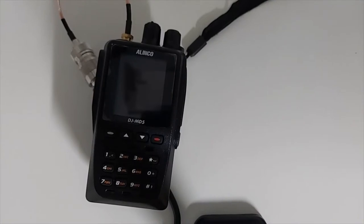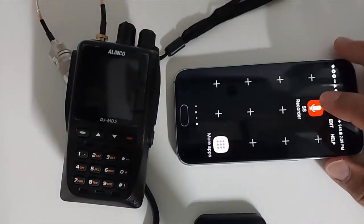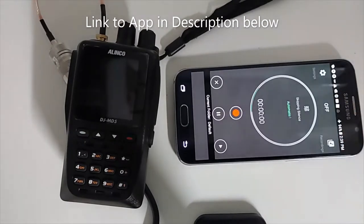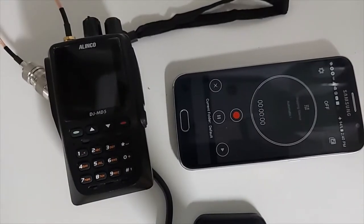I won't be home while the Elenco is receiving my test transmissions, so I need a recording device. I plan to use my smartphone with the Skipping Silence Recorder app — it's free, easy to use, and the default settings work well for my tests. I'll keep the smartphone right here in recording mode next to the Elenco and make sure nobody moves it while I'm out.